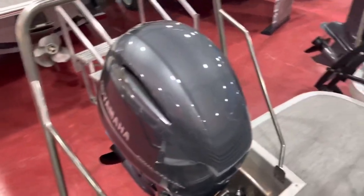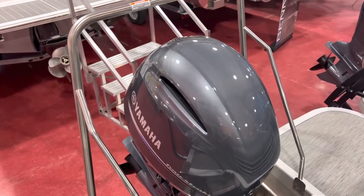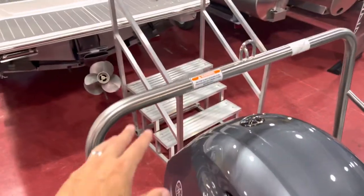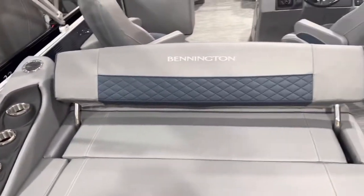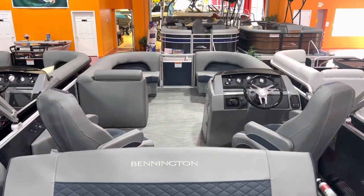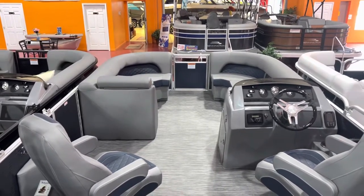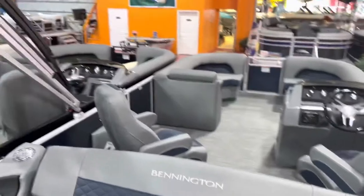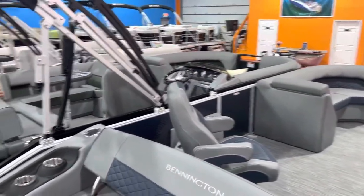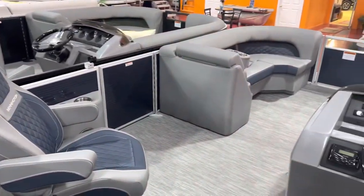We've got a lot of room on the extended swim platform here. This is powered with a 150 horsepower Yamaha four-stroke. Ski tow bar. We have a few cup holders off to the side there, and the Bennington logo. Dual captain's chairs on this one — we typically do this boat with a portside bench, but we've had a lot of requests for the dual captain's chairs, so we're starting to bring those in as well, along with the port bench.